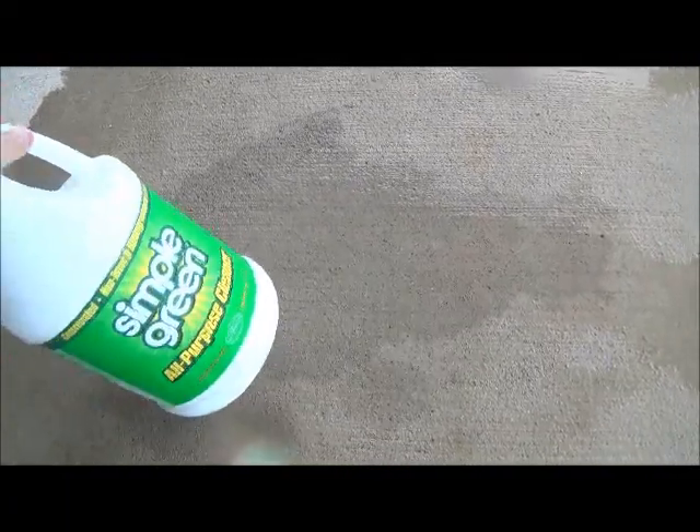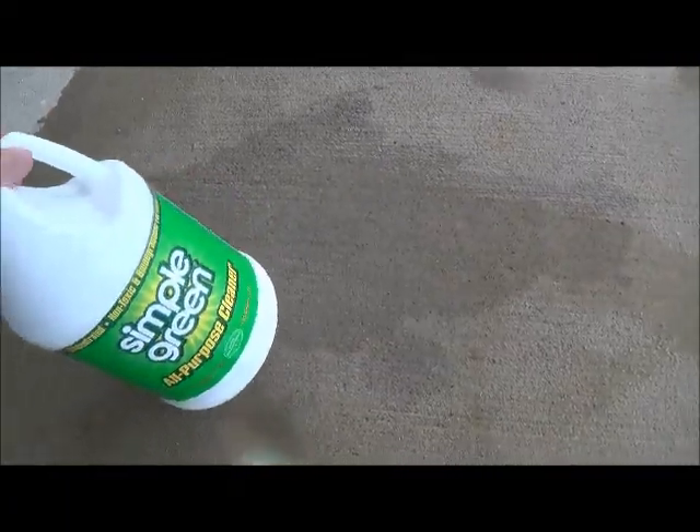Maybe a little bit — this side of it looks lighter for some reason. So it looks like it maybe works a little, but still leaves a spot. So there you go — Simple Green worked a tiny bit.